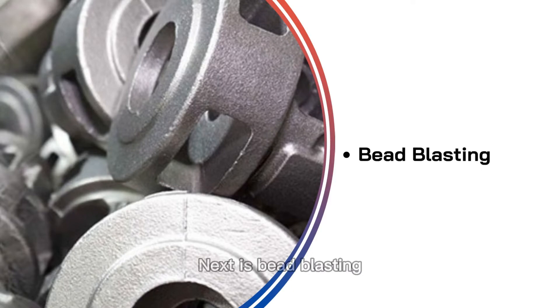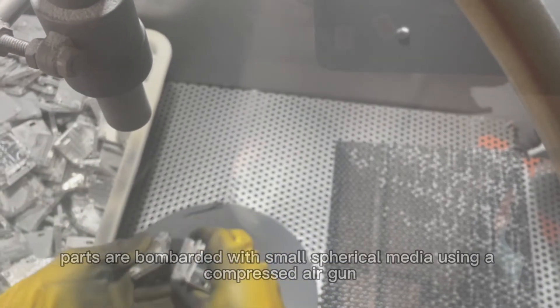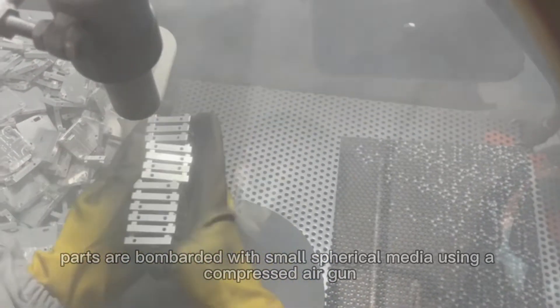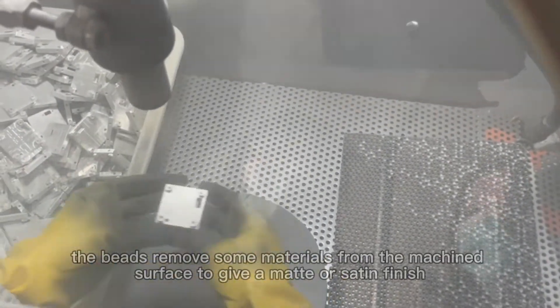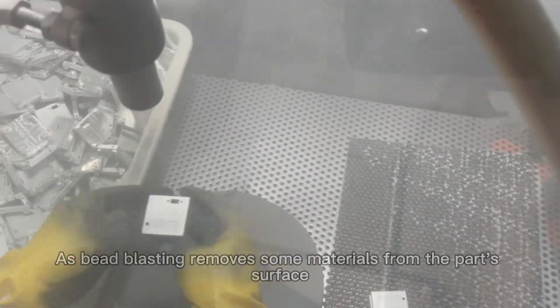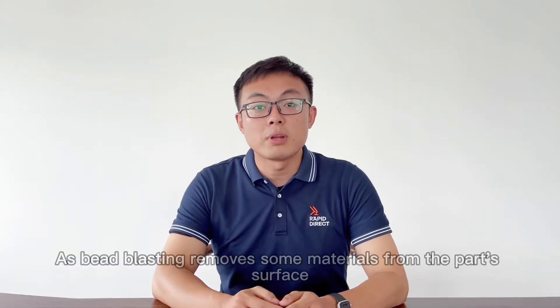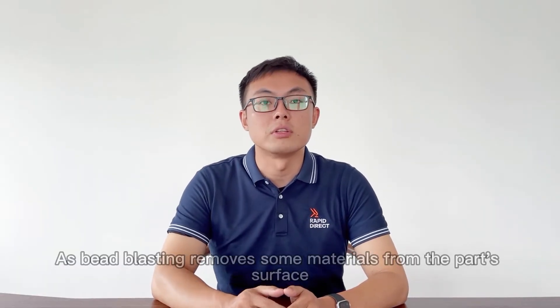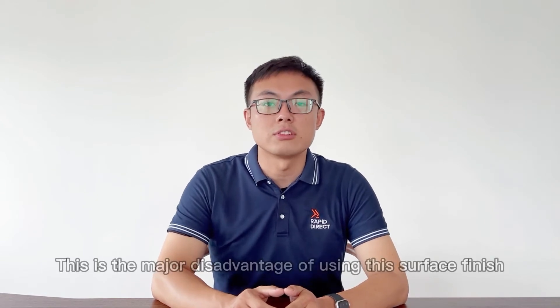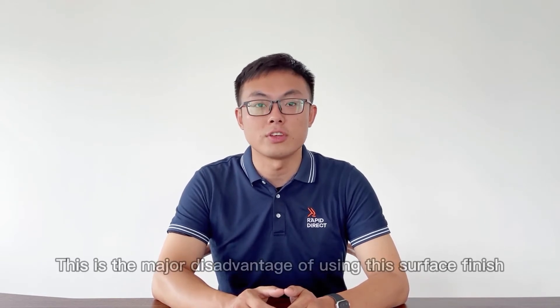Next is bead blasting. This surface finish relies on small abrasives to create a uniform, smooth texture on the machined component. In this process, parts are bombarded with small spherical media using a compressed air gun. The beads remove some material from the machined surface to give a matte or satin finish. As bead blasting removes some material from the part's surface, it may affect the part's dimensional accuracy, which is a major disadvantage of using this surface finish.